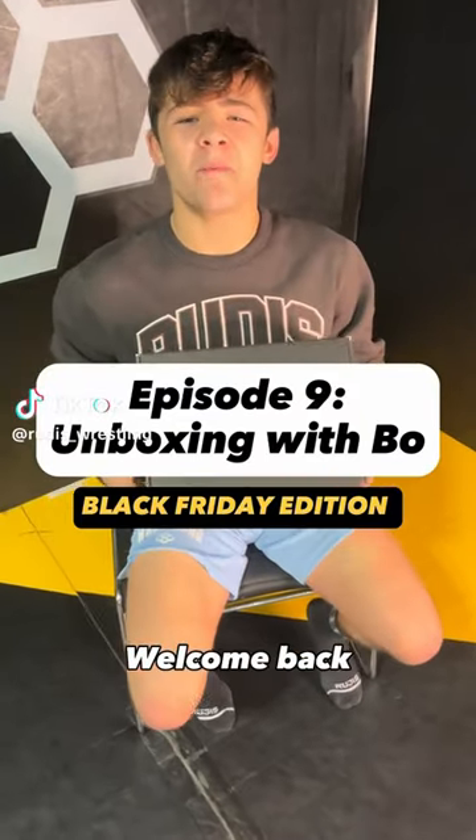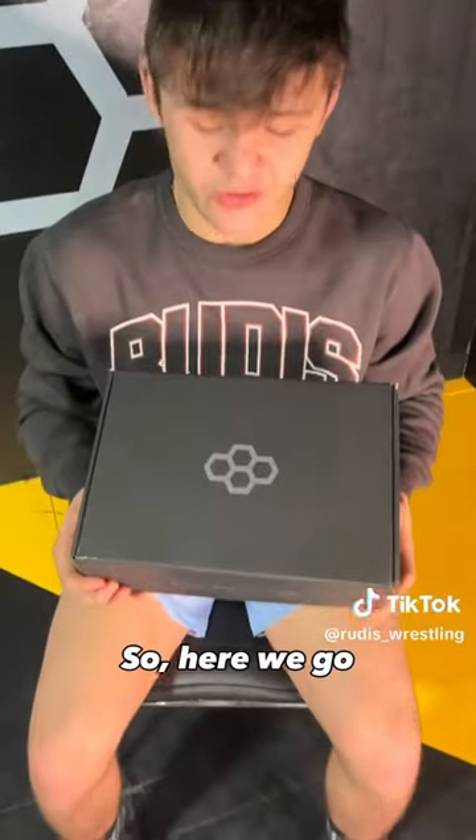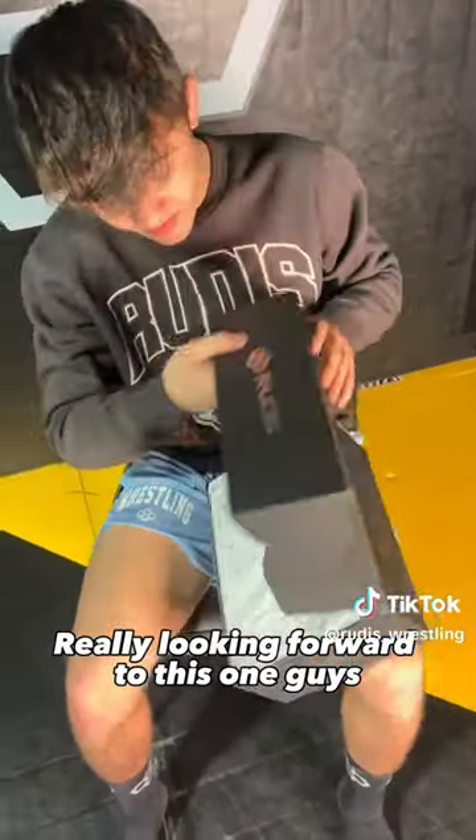What's up guys, welcome back. Today is day 9 of 10 of Unboxing with Bo. So here we go — time to unbox these shoes. Really looking forward to this one, guys.